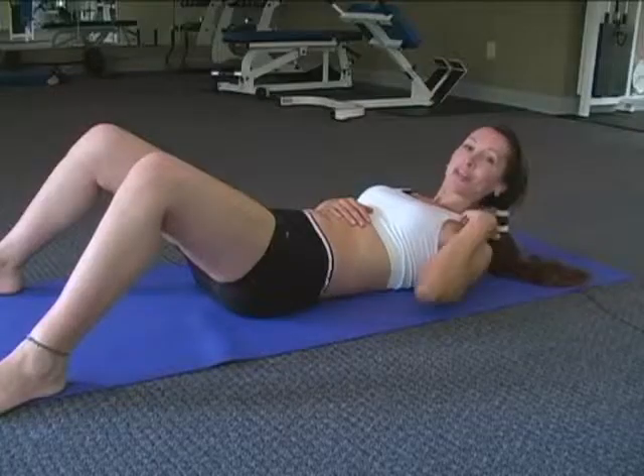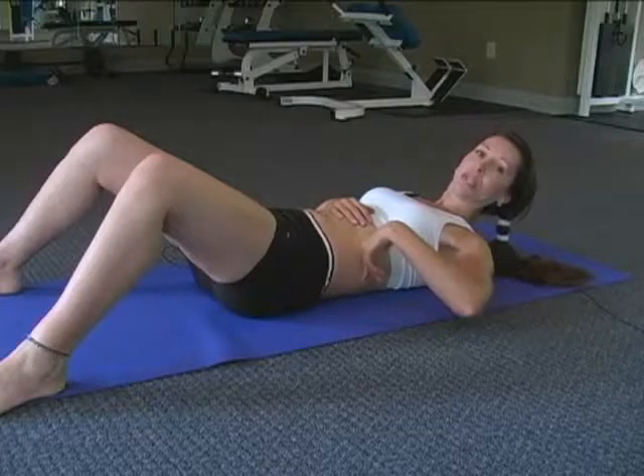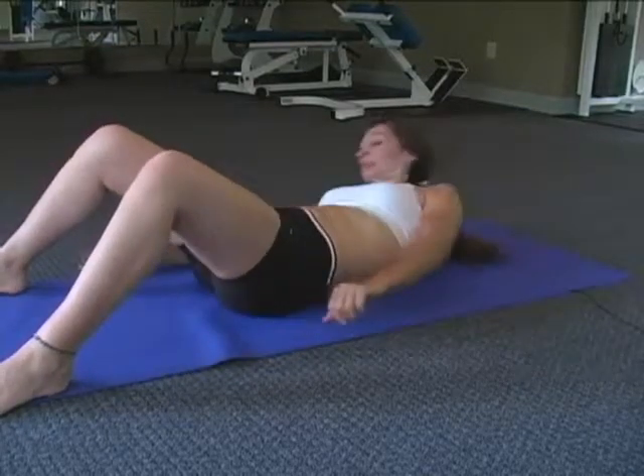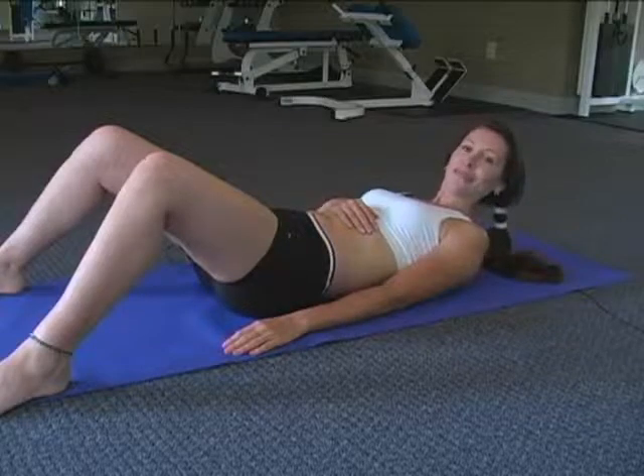For our next ab exercise, we're going to work on those love handles — the side oblique muscles. We're going to do heel touches. You want to make sure that your knees are about shoulder-width apart, and all you're going to do is go touch your heels side to side. We're going to do it for a count of 12. So you ready? Here we go.